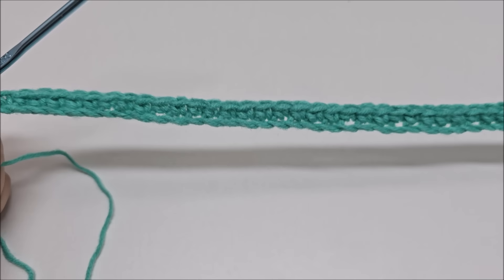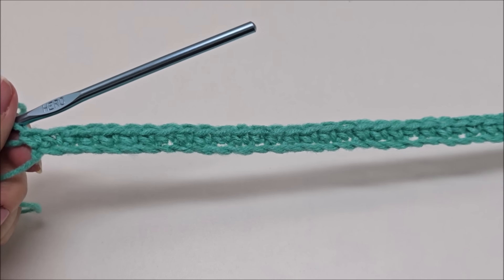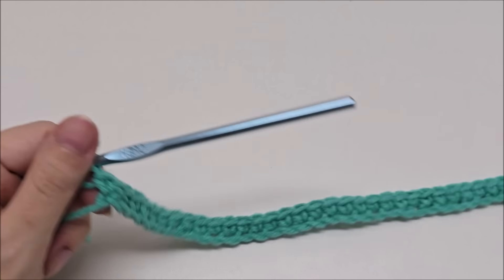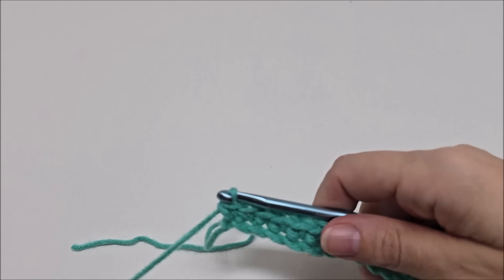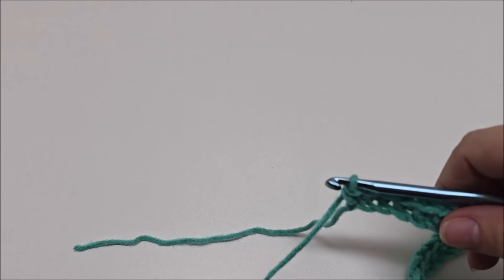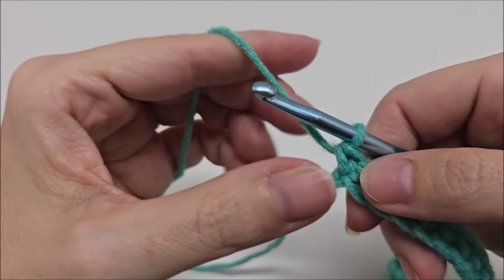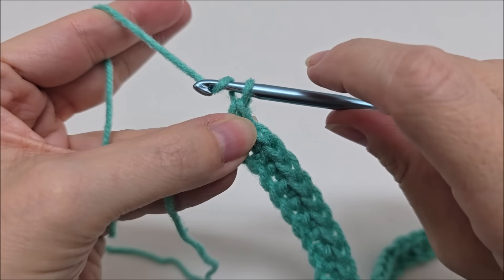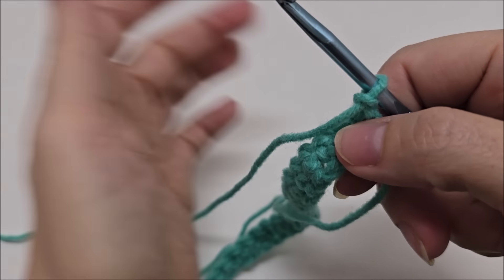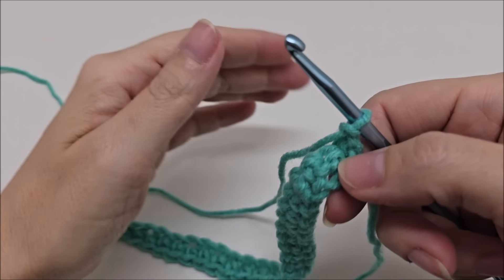I've made it to the end of the foundation row. If you're following along with me, you will now have 177 stitches — or one less stitch than your chain count. Now we're going to start row one. Rows one and two are the repeat rows. For row one, we are going to chain one and turn our work — that chain one does not count as a stitch. We are going to do a double crochet three together over the first three stitches.